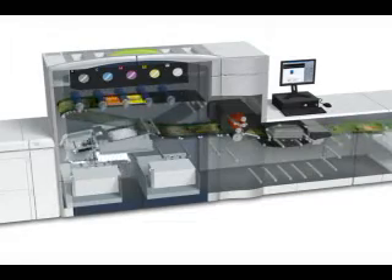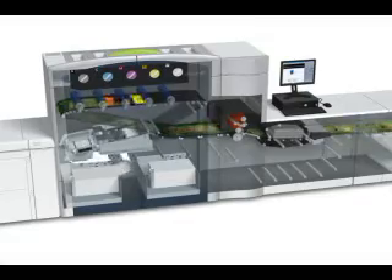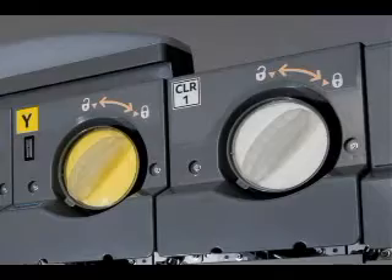Here you can see the machine running. You can see we've added a fifth toner station. This fifth toner station holds our new clear toner. Here you can see the clear toner in its location.